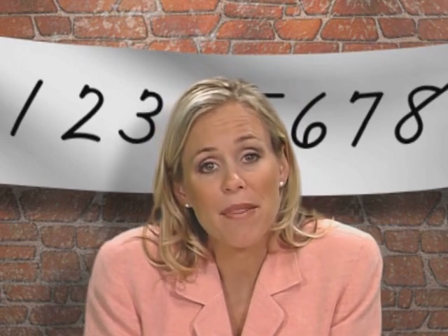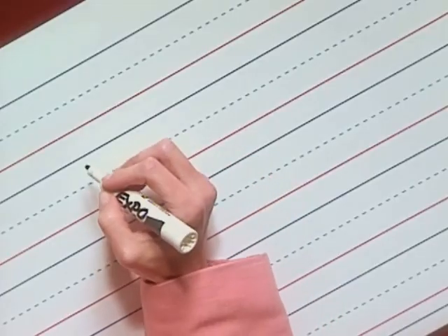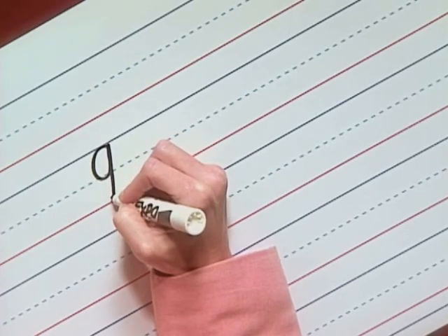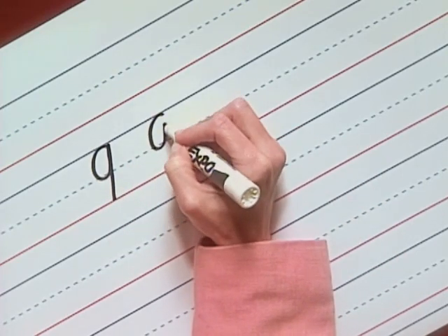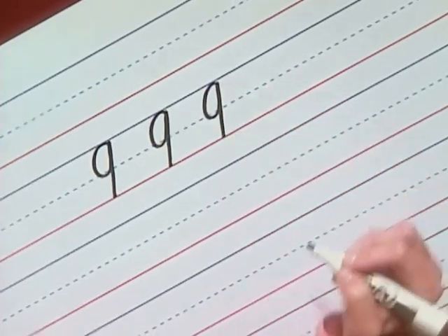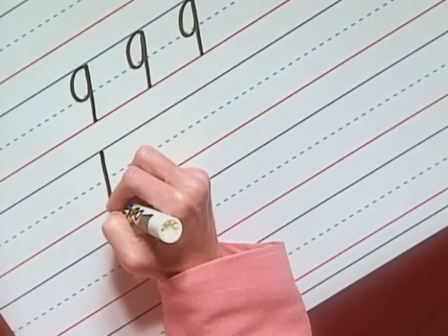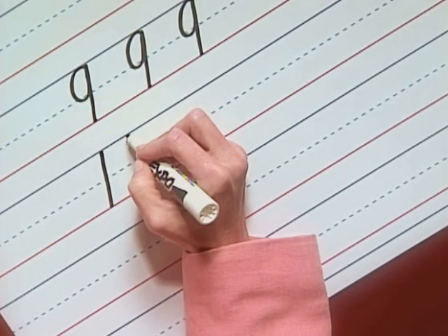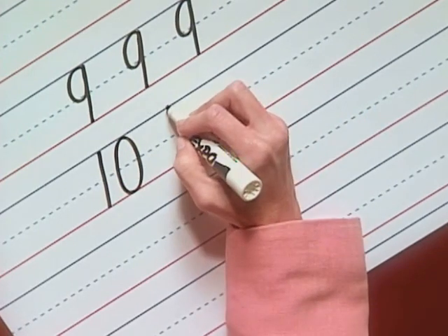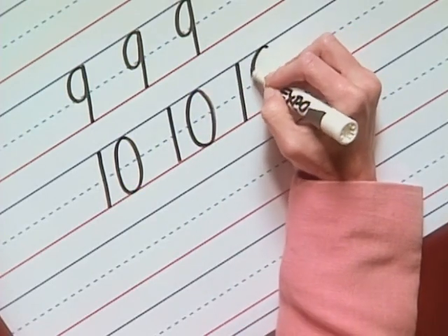I want you to remember that all the cursive numbers have a forward slant. Let's write the number nine together. Start the nine at the top line with a down curve through the midline, then under curve and close. Then pull down to the baseline. Again: curve down just below the midline and curve back up, then pull to the baseline. One more: down curve, curve, and pull. Make sure you close the nine. Now let's move on to the number ten. The ten starts with a slant for the number one. Lift your pencil and leave a space. The zero starts at the top line and curves down and under curves back up. Make sure you close the zero. Again: slant, and the zero is not a perfect circle — it's an oval.